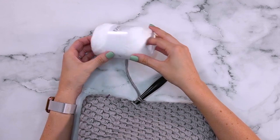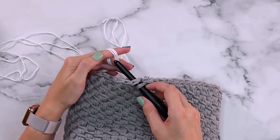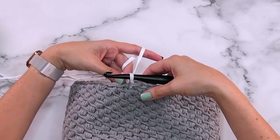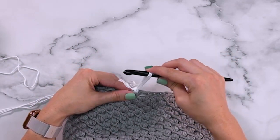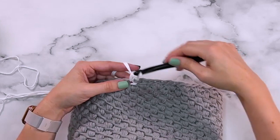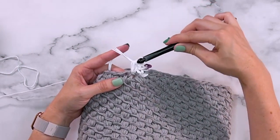Let's get started on the lace top. For this top I'm switching to this lighter color of Dishy and I am still using our technique of using three strands from one ball. For this very first stitch I'm going to do a slip stitch to change colors — this will also help prevent a little bit of color jogging as we start with this new color. Chain one, then single crochet in the same stitch. Place a stitch marker, then simply single crochet into every single stitch around.